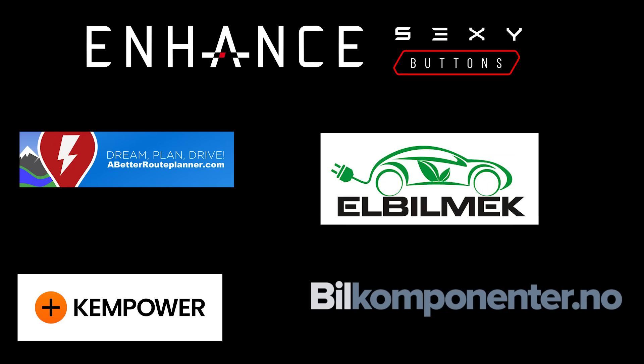This video was sponsored by Enhance, Elbilmec, Abedur Planner, Kempower, and Bilkomponenter.